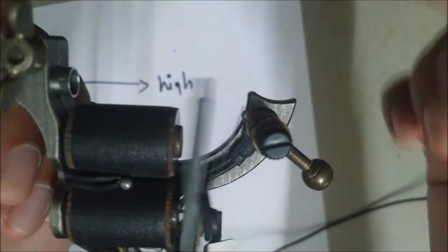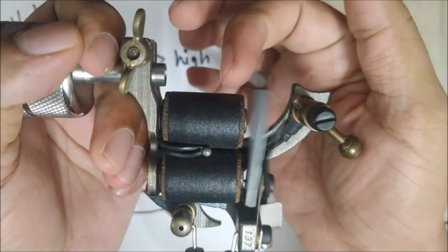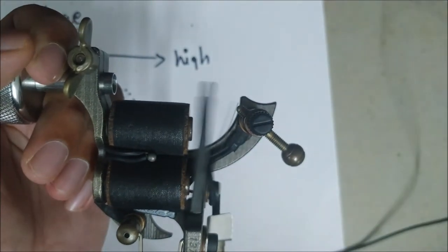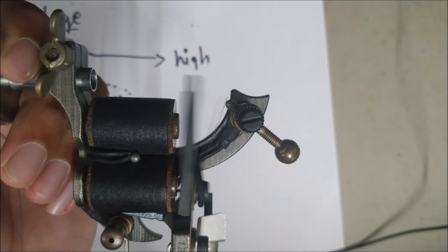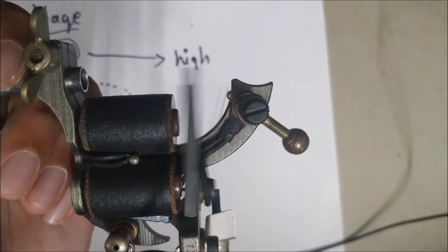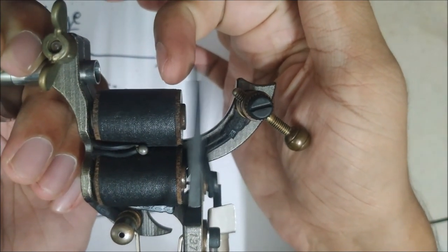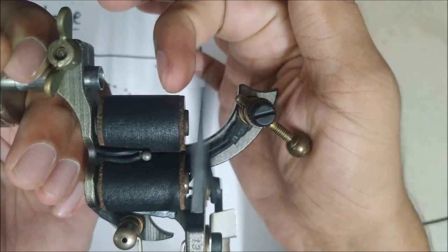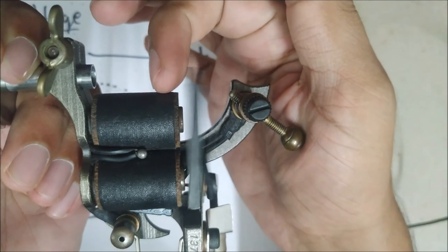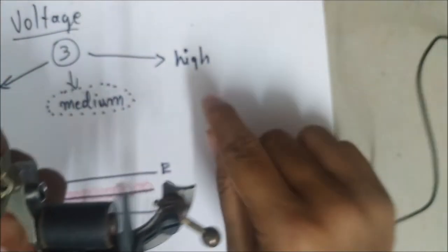I'll increase the voltage slightly until I hear a change in the sound. That's the change in sound I'm talking about — from zero, low voltage, and then that audible change. If you tattoo with this voltage, the needle will just hit the epidermal layer and won't go to the dermal layer. When you wipe it off, the ink doesn't stay on the skin. This is still the low voltage range.